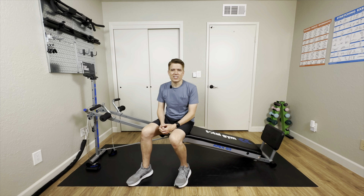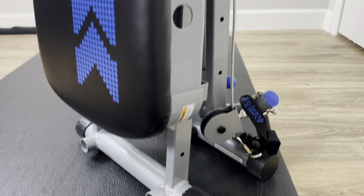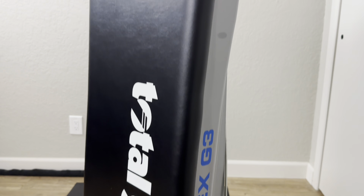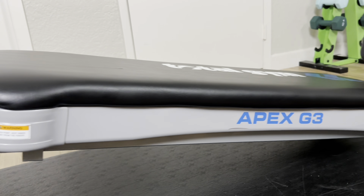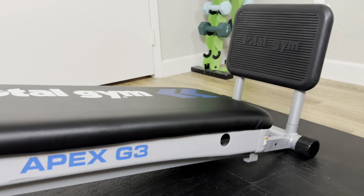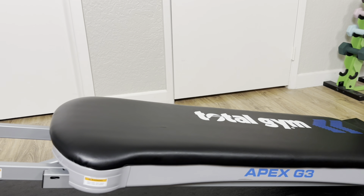The Apex G3 is the mid-tier model of the Apex line of Total Gym, which includes the G1 base model and the G5 top-tier model. All three models in the Apex line are considered small frame Total Gyms, meaning their steel frames are not as heavy duty or strong as Total Gym's higher-end consumer models like the Total Gym Fit and XLS. Because the frame is smaller, the maximum user weight capacity of the Apex G3 is 150 pounds less than the Total Gym Fit. The Apex series are considered entry-level Total Gym models.